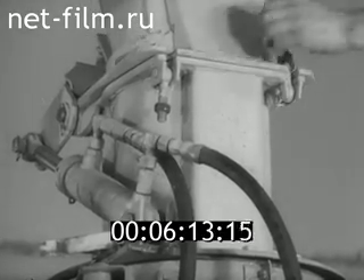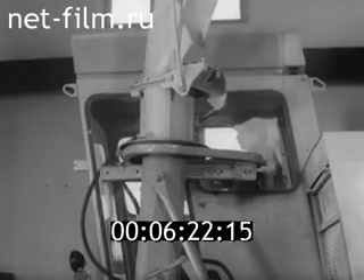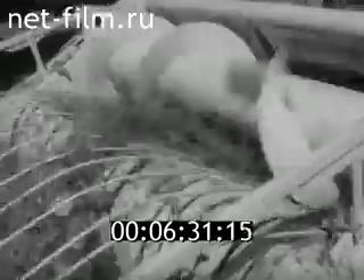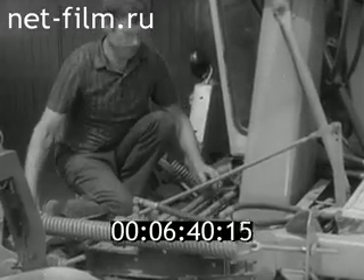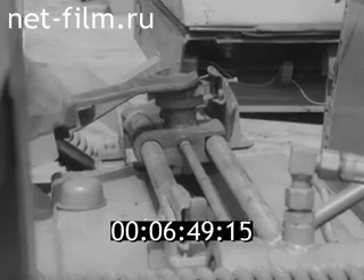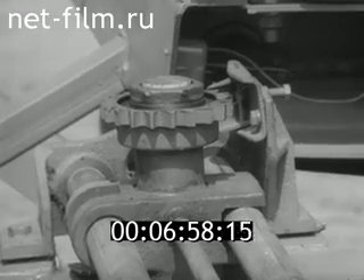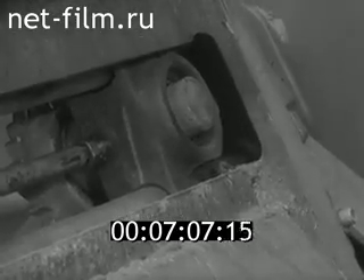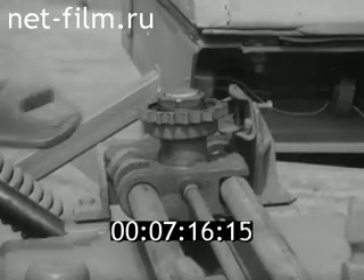В рабочем положении силосопровод крепится откидными болтами. Благодаря специальному механизму он может поворачиваться в зависимости от того, где находится транспорт. Для изменения направления потока массы предназначен козырёк. В процессе работы комбайна по мере затупления ножей производится их заточка. Чтобы измельчённая масса не высыпалась через щель в крышке, между кареткой и ножами стоит задвижка, которую перед заточкой снимают. Для регулировки величины выступания абразивного бруска храповое колесо ослабляют и вручную перемещают брусок на требуемую величину. Нижний его конец должен выступать на 15–18 миллиметров от стопорного кольца.